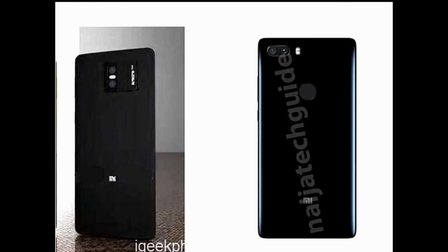Now let's look at the camera of the Mi7 Plus. It comes with a dual-lens setup in a vertical position. The primary lens is 20 megapixels and the secondary lens is 12 megapixels. There is a dual flash between the two lenses. The front-facing camera is 20 megapixels. The vertical camera position looks better than a horizontal one.